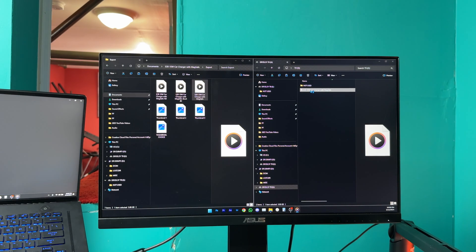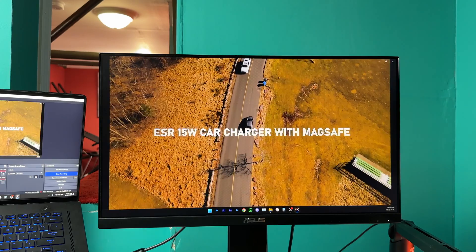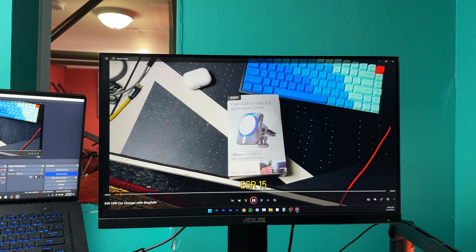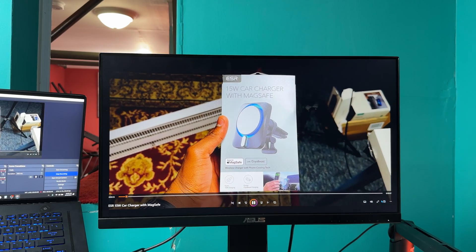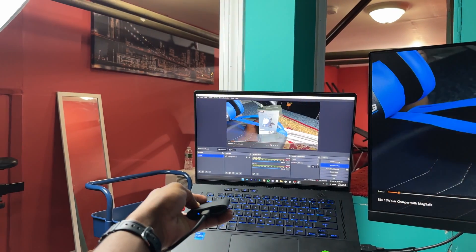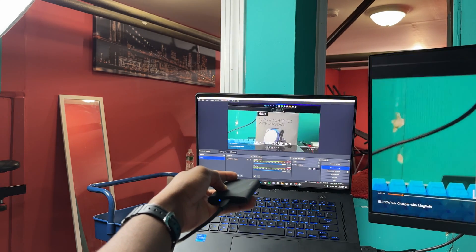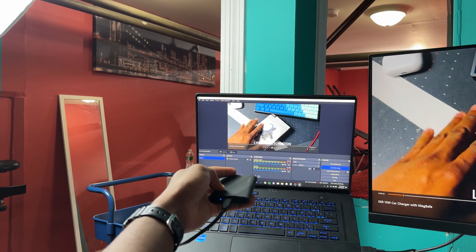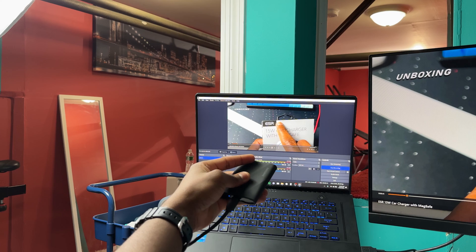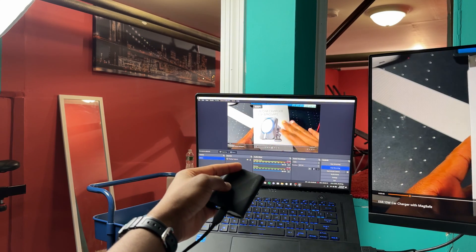Let's also play a video directly from the SSD to test playback. It plays smooth and nice — I don't really see any difference from playing it on the computer versus off the SSD. You can see the LED light on the SSD flashing, which means it's reading the file. Whenever you see that light flashing — whether reading or writing — it's not a good time to unplug it, as you may corrupt a file.